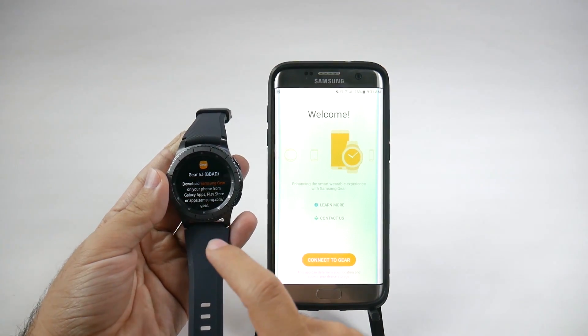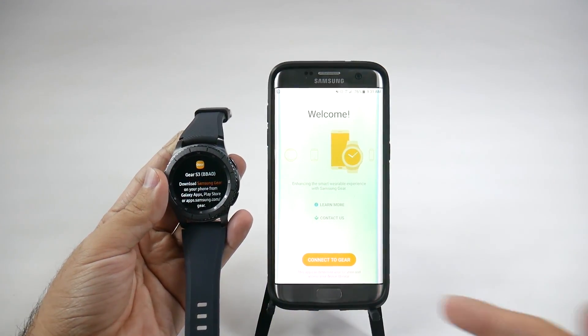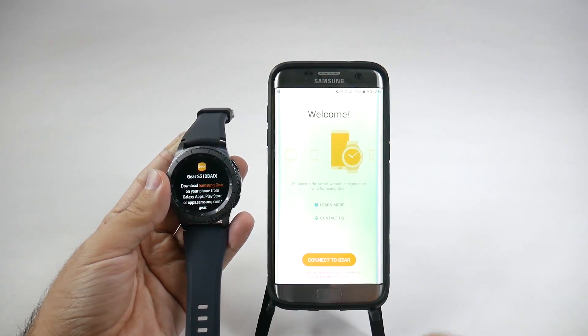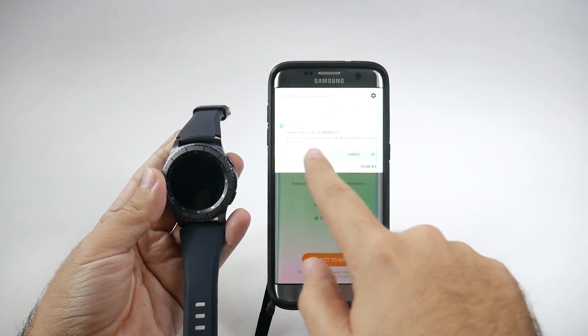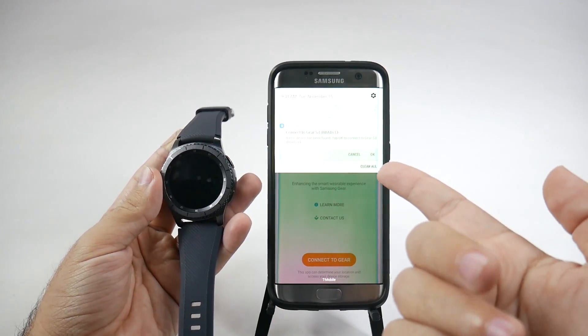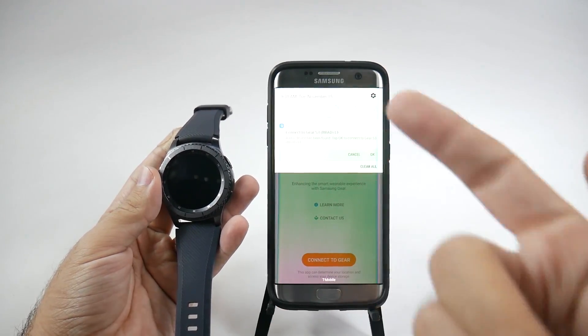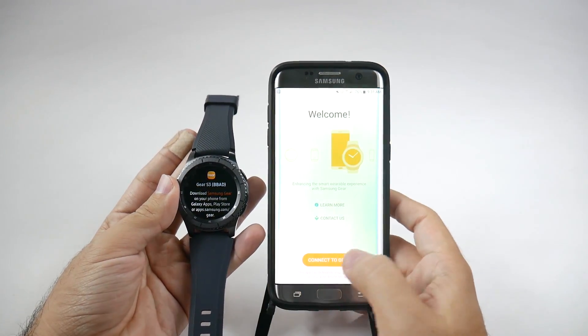Once you get this app, you will then just tap Connect to Gear. Now, on some Samsung smartphones, they even recognize the watch beforehand and allow you to connect to it, because they recognize it. So that's an easy setup. If you do have a Samsung phone, just do it that way and it's easier. But if not, let's just do it the old-fashioned way.